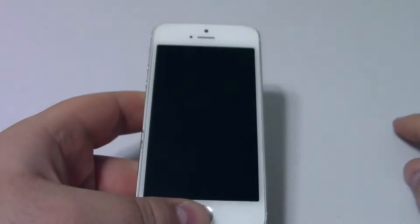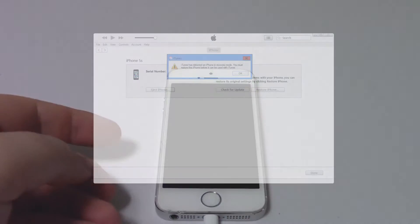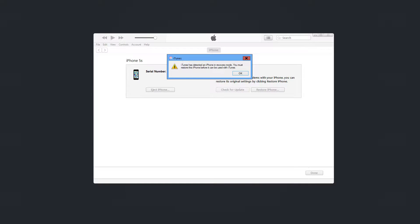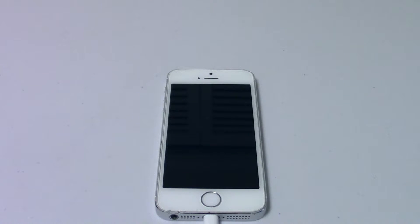Once we see that on iTunes it has been recognized, that's how we know we're in DFU mode, as the iPhone will not show anything. Once we hit OK, we have the option to restore the phone. In this case there's nothing wrong with my phone, so I'm not going to restore it.